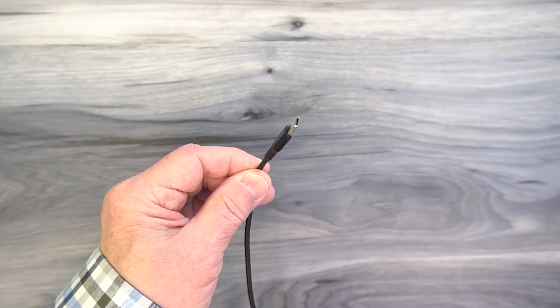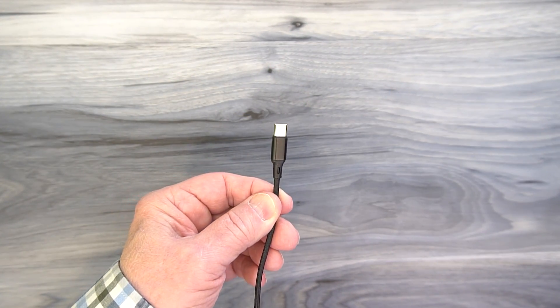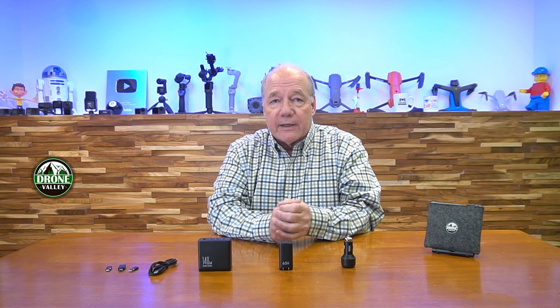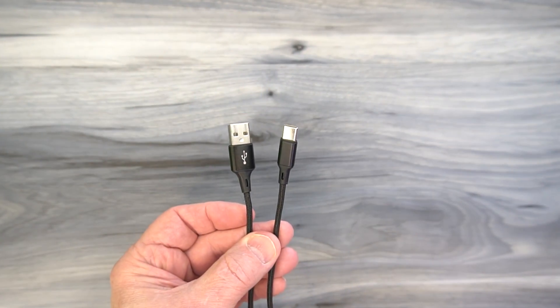Then there's USB-C, the brand new standard that everybody's starting to use on phones, tablets, and drones. Apple went their own way with their Lightning connector. Essentially chargers have to provide two types of connections for the charging end: either USB-A or USB-C. Most modern chargers use USB-C, and Apple even moved to that with their newer phones.